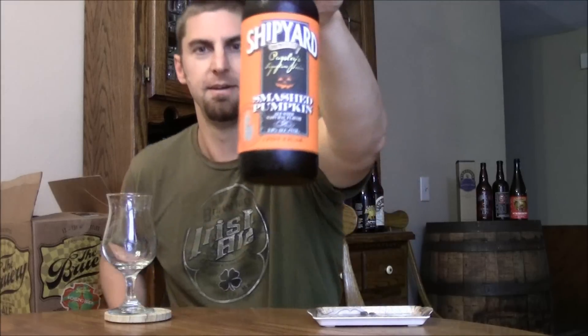Welcome back to Beertubers, Ryan here, back to another episode of San Diego Beer Vlog. Can't believe it's already that time, but the pumpkin ales are out. Last year I wanted to review this one, I waited too long, and when I went to review it, it wasn't very fresh. So we're going to take a look at it fresh this year.